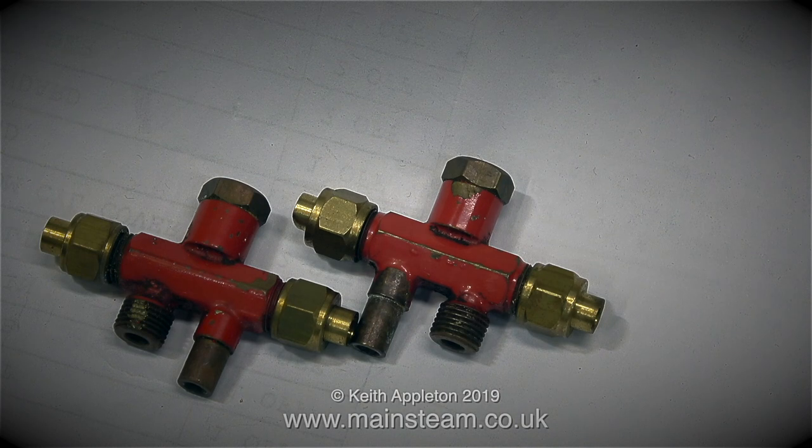I hope this short feature on injectors has been of some use to you. How they work is still a bit of a mystery to me after all these years. All I know is that they work, and they generally work very well — they're just what you need when you're using a coal-fired boiler. Don't forget, two is better than one.